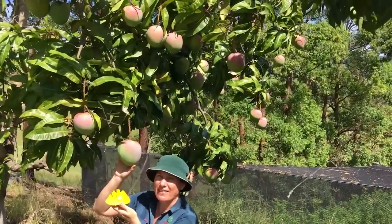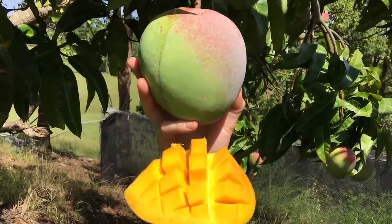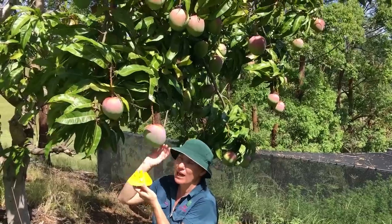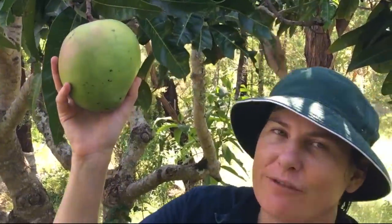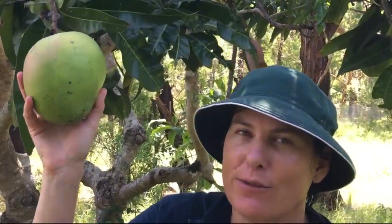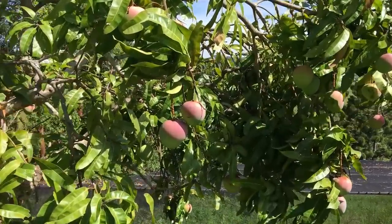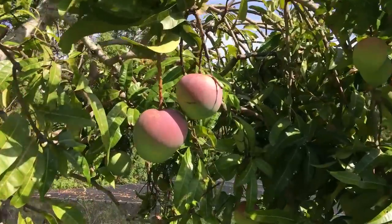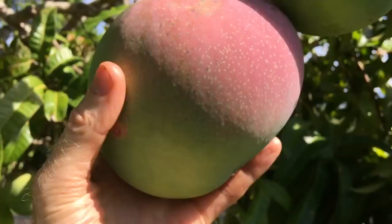These great big mangoes are the R2E2 mango, and they're one of the largest of the mango fruits. They have this beautiful coloured fruit with a good flavour. We grow these as a grafted plant but also as seedlings. If you have a seed-grown mango tree, some will grow true to type but some aren't, so you will get some seedling variation.